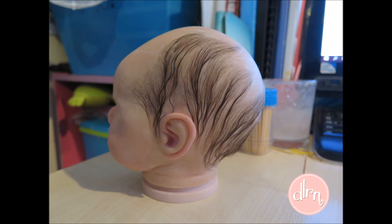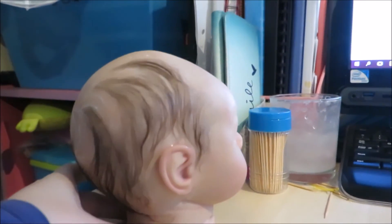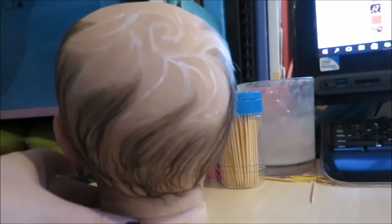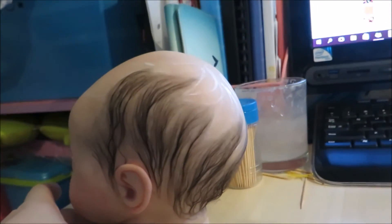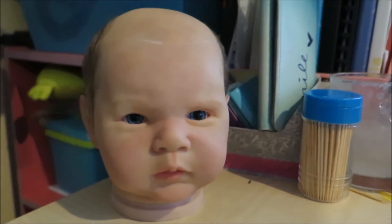On day two I finished off the back hairs and they looked really, really good. Then on day three I did a lot of work because I had a lot of time free that day, so I was quite thankful. And then day four I just finished off the front hairs and stuff.